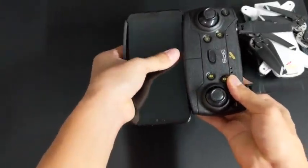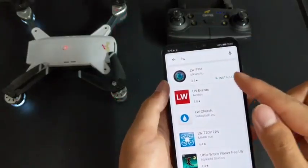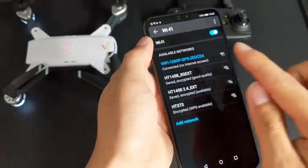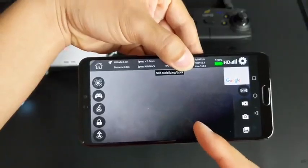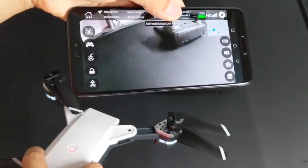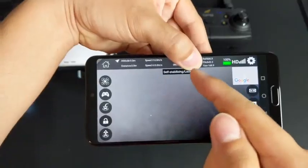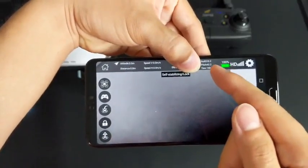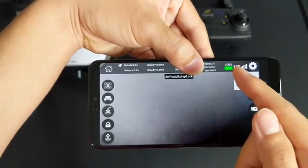I would recommend placing your phone in with the volume buttons facing away from the controller. Now let's take a look at the app. The quadcopter uses the app called LWFPV. The app connects to the quadcopter's WiFi, which is labeled GPS. In the app, we have our live preview in the background, which you can see when the quadcopter is moved. Just like any other WiFi quadcopter, there's some lag with the live preview. On the top bar, there's information such as speed, GPS coordinates, quadcopter battery life, signal strength, and settings.